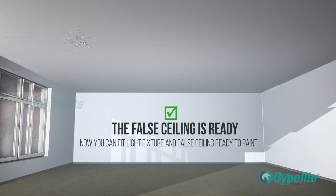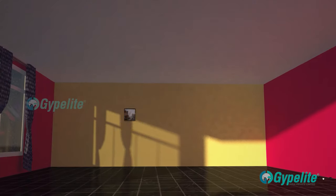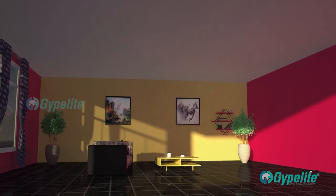Now the false ceiling is ready for the painting process.